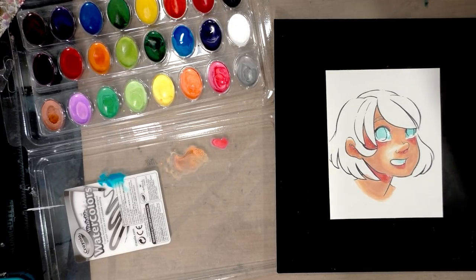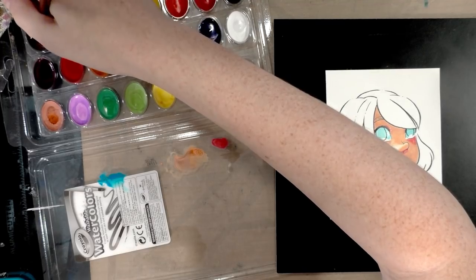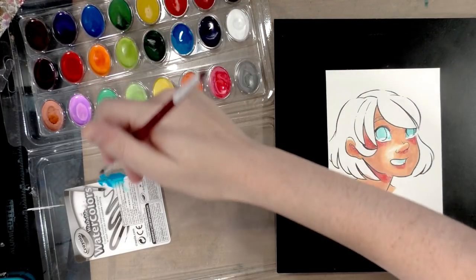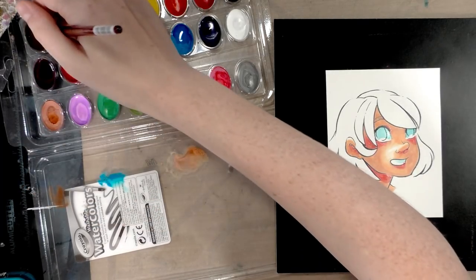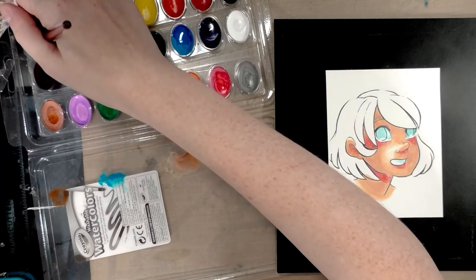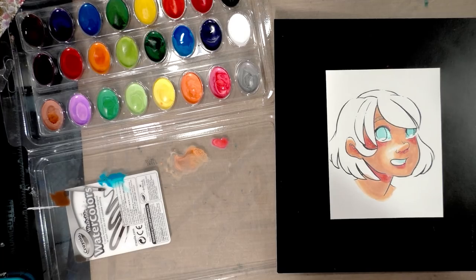For her hair, we don't have a lot of options — we have this brown here and black that we can mix in. This brown, in case you can't tell, is not a very dark brown — it's the same brown that's in the eight-color set.